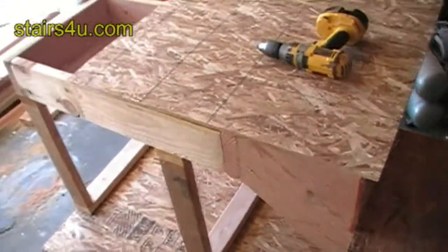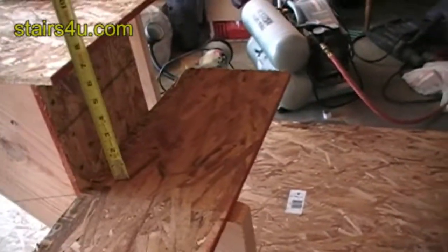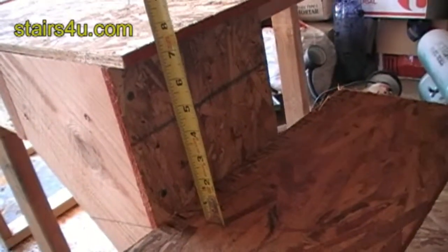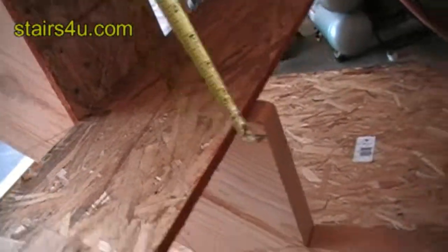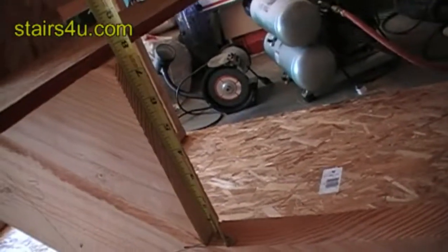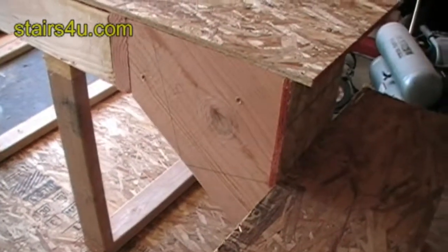I just wanted to give you an idea how this system goes together. I'd also like to show you how the stair tread works by putting the plywood on top of the stair stringer here, with an equal measurement of seven and a half inches. I'm not making any adjustments at all to this stair stringer and the landing connection.